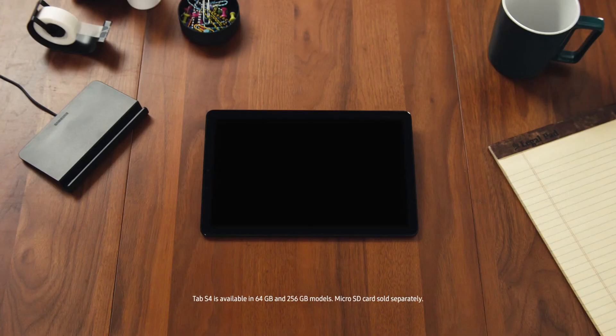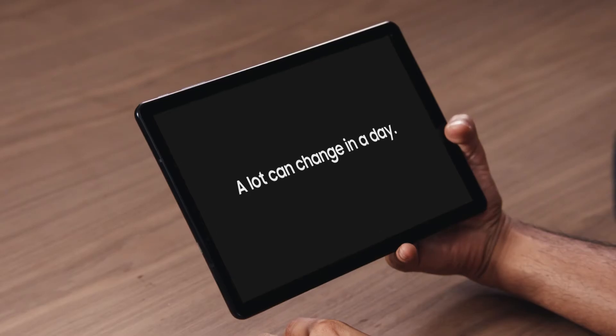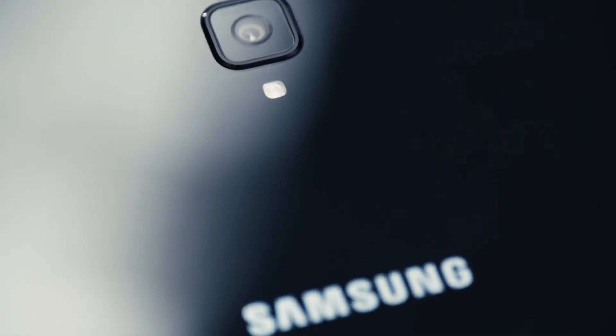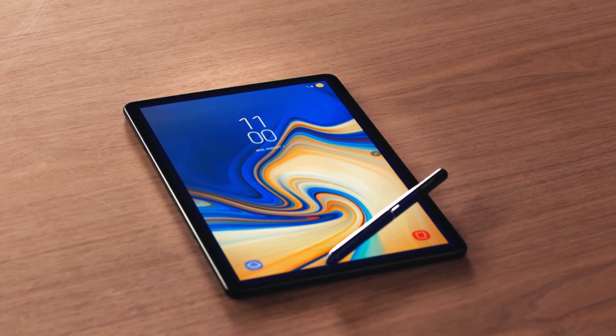The Tab S4 features a stunning 10.5-inch, 287 pixels-per-inch Super AMOLED display. Storage starting at 64 gigabytes and expandable microSD up to 400 gigabytes. You need a pretty legit battery to take advantage of all that power, and that's why the Tab S4 comes with a 7,300 milliamp-hour battery. So whether you're looking for a powerful productivity tool, a versatile entertainment system, or a smart device that takes care of the little things so you can focus on the big things — the Samsung Galaxy Tab S4 has the tools you need to get more done wherever you are.